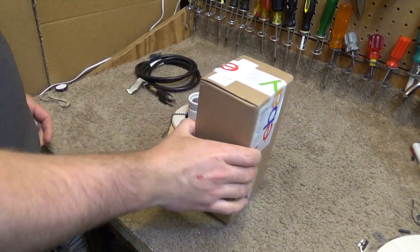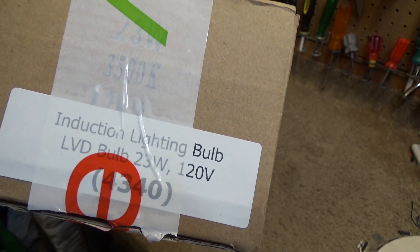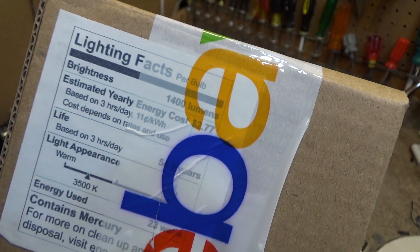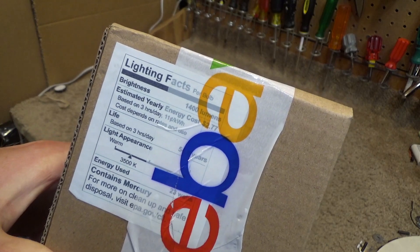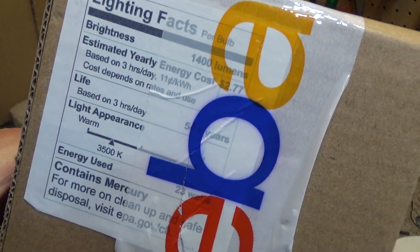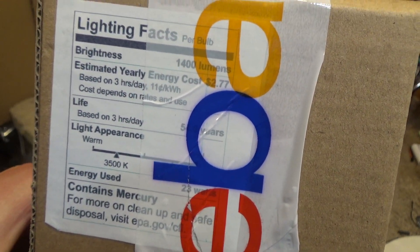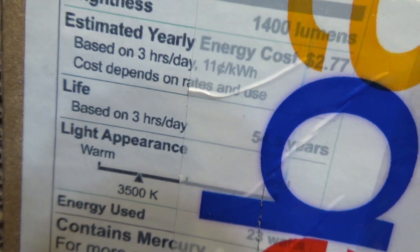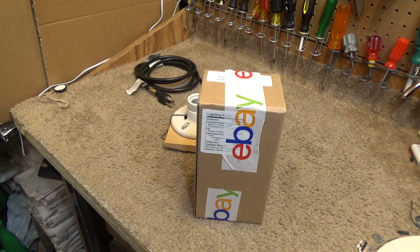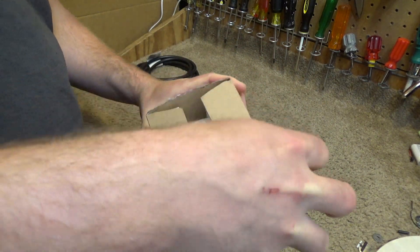Here is an induction light bulb, I believe it's model 4340, 23 watts. According to this, it outputs 1400 lumens — approximately 800 lumens is what a traditional 60-watt bulb is, so this would be equivalent to about a 100-watt bulb. The color temperature is 3500K, which is cooler than I like for certain applications. What I really found interesting is that it claims to last 54 years if you use it three hours a day, working out to about 100,000 hours of operation, which is really quite impressive.